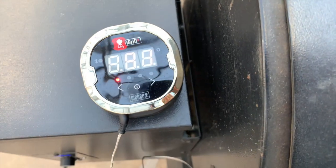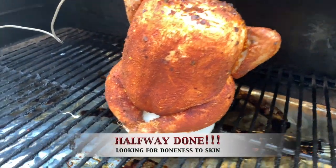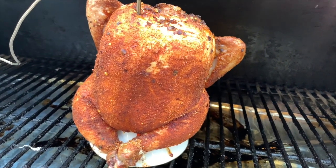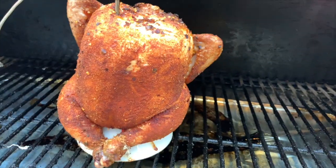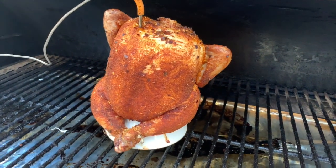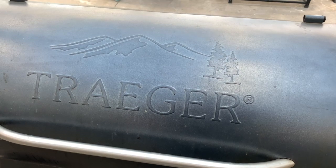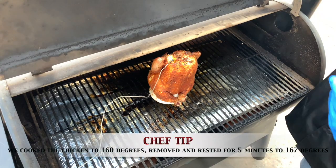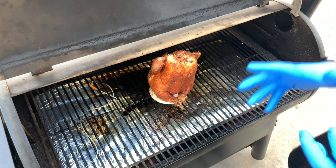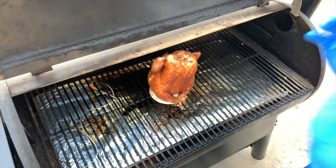We are at 350 degrees and already starting to get a really nice sear on that chicken, which is exactly what we're looking for. All of that moisture is coming up out of the chicken throne — it has some holes on top too, so the steam escapes out the sides and up through the throne. We'll shut the lid and cook it until we hit 160 degrees, then pull it and let it carry over to 165. I'm pulling at 160 because if I bring it to 165 before pulling, it would carry over into the 172–173 degree range — I really want it to finish right at 165.